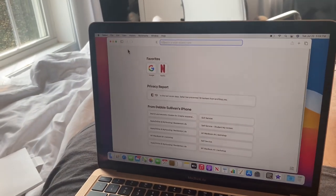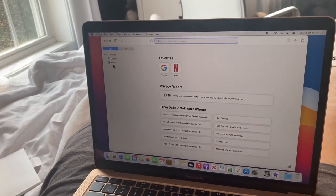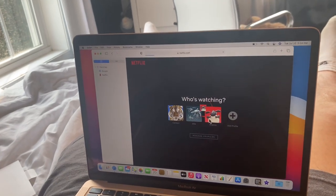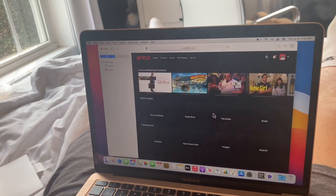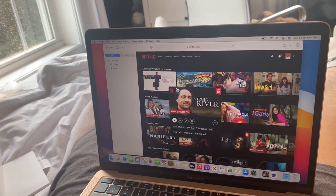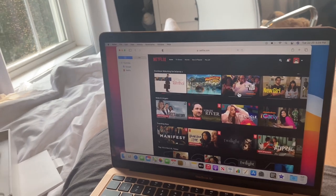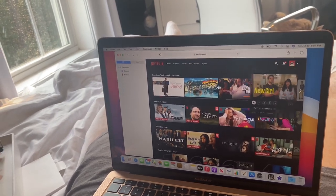If you're thinking about getting a MacBook, she highly recommends the MacBook Air. Mason shows how to add a favorite so Netflix opens right away in Safari. They browse Netflix viewing history — The Terminal, Madagascar, Big Time Rush, and New Girl — and banter about who watched what.